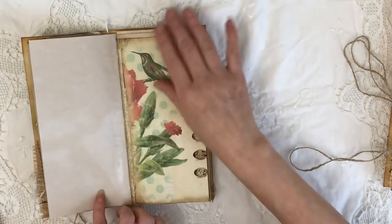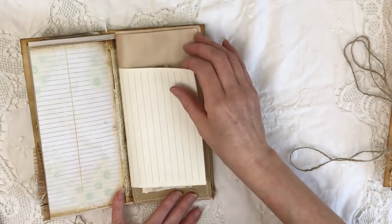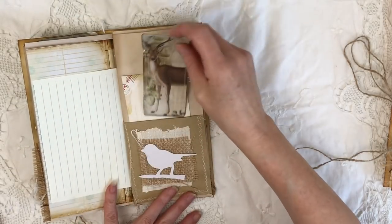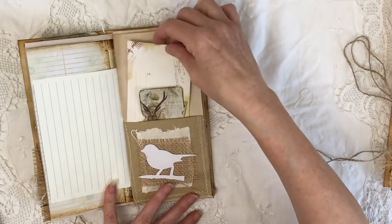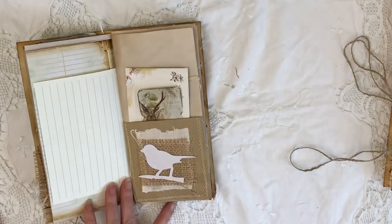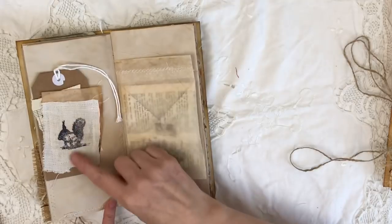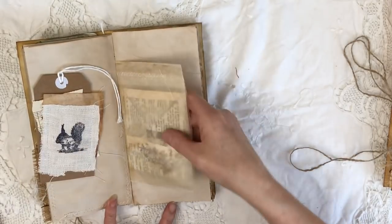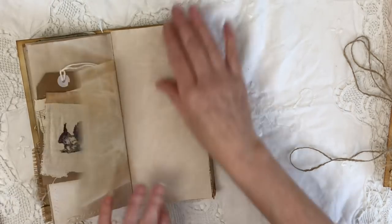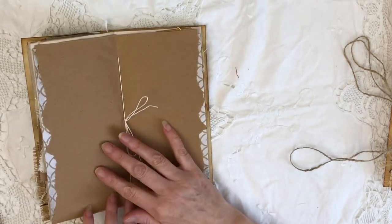I'll run through these quickly because I've got three — five minutes each is possibly all I've got spare. Plenty of plain writing space, some tags, a little envelope, a collage, a little pocket made with some brown paper, another tag with a little squirrel and a tea bag, some music paper, a glassine bag with some ephemera, and some Tim Holtz.